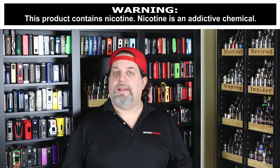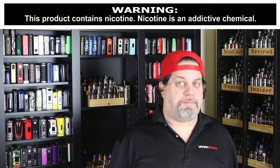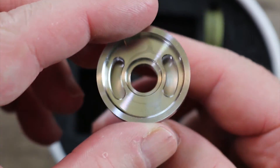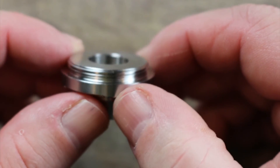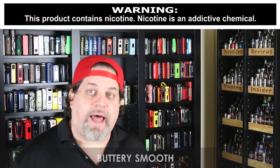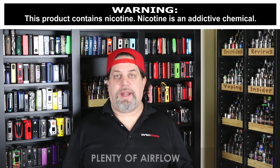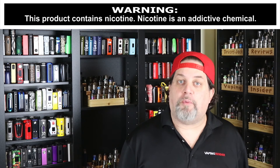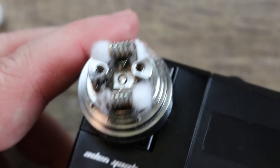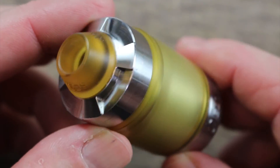Now let's move on to the pros. First pro — and it just jumps out at you when you put this thing in your hand — the machining is top notch. I love the millwork they did on the top cap, absolutely phenomenal. It's got the ability to be configured in different sizes — love it, that's a pro. Buttery smooth threading throughout. It's got plenty of airflow — you airflow hogs are going to love it. This is a cloud chucker for sure. It's also got really good flavor. You can put some really big, beefy builds in it. Pretty easy to build and wick, and the overall build quality is just phenomenal.